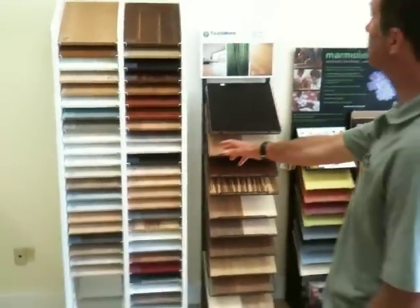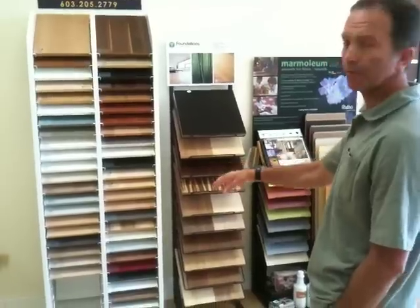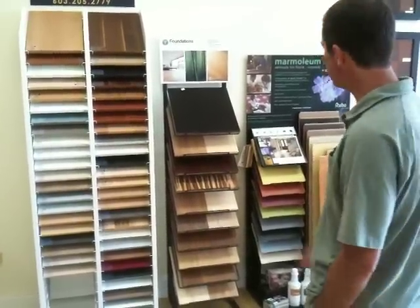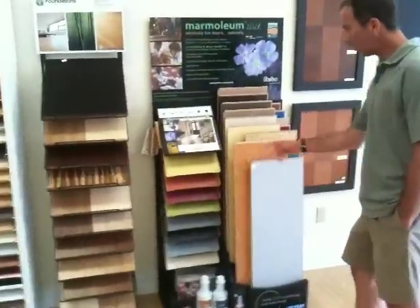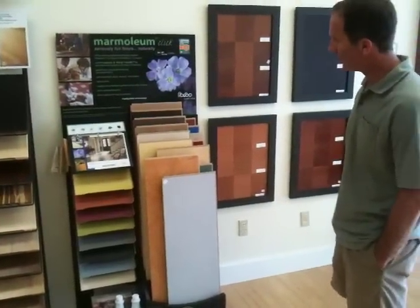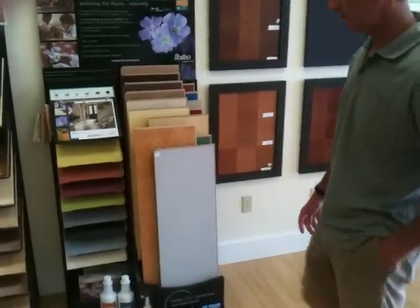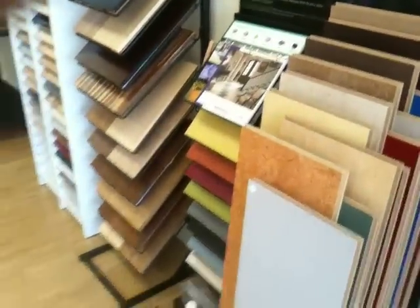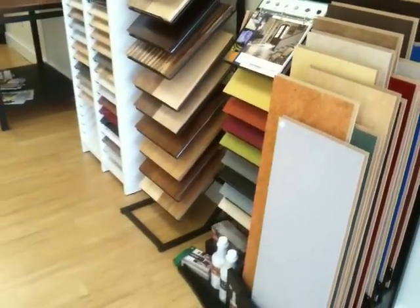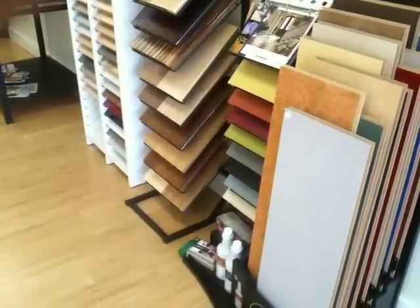These are cabinet panels — you can have any one of those made with FSC-certified wood and low-VOC finishes. We also have bamboo flooring and marmolium click tile flooring, which is a do-it-yourself dream. Let me show you just quickly how those snap together. Basically, they snap together and no glue is needed, so they're super simple to install.